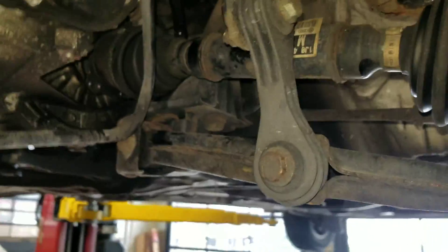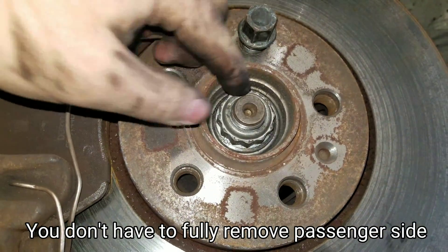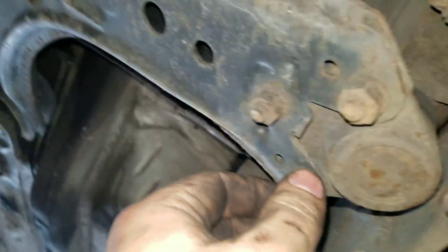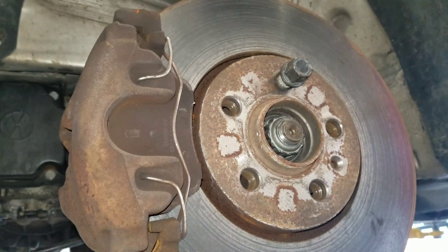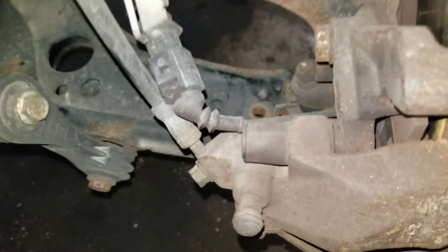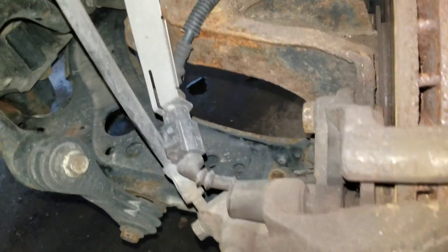Now finish removing the driver's side axle. There's a 30 millimeter 12-point axle nut to remove, and then three nuts for the ball joint. You slide the steering knuckle out and pull the axle free. My ball joint bolts snapped when I was taking the ball joint out, so just be prepared to replace those.